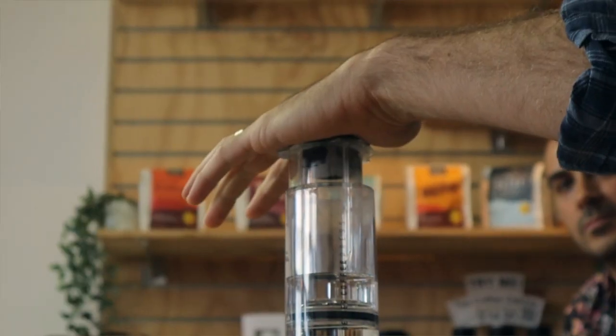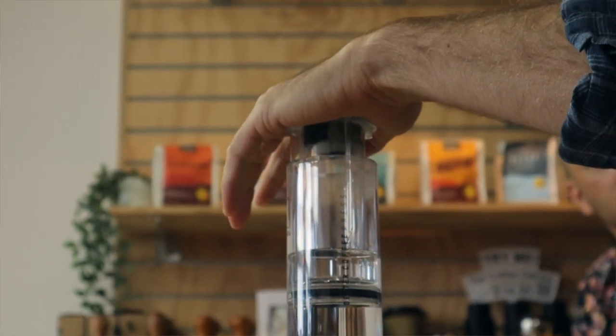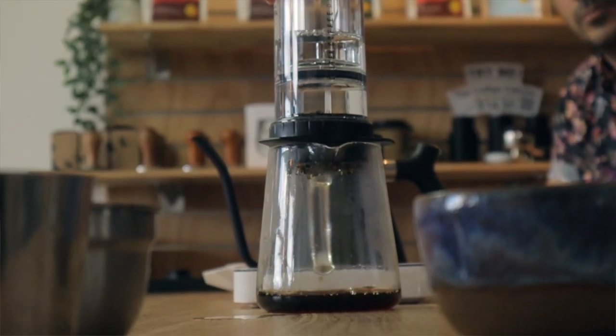It does come with this little dose tool. Each scoop is six grams of coffee, so two scoops gives you your 12 grams. It can also be used as a cap — if you want to place your hand over the top, I'd recommend putting the dose cap on to stop any hot water or steam coming up while you're pressing.